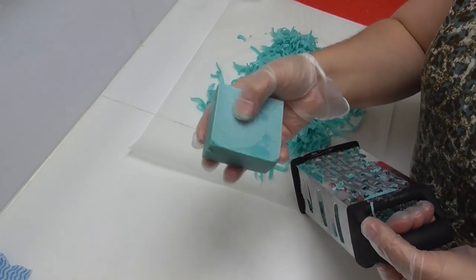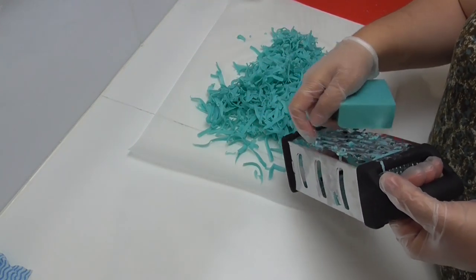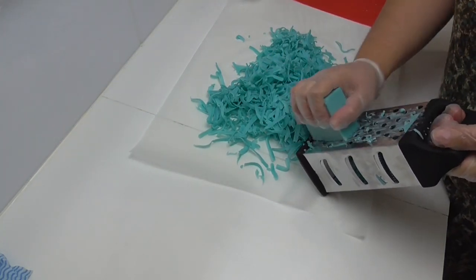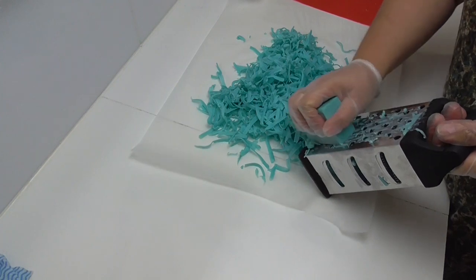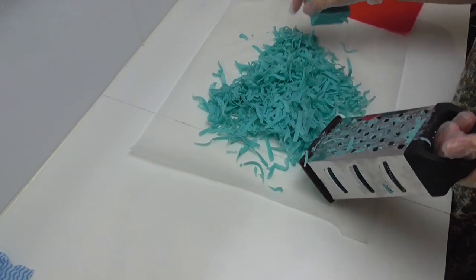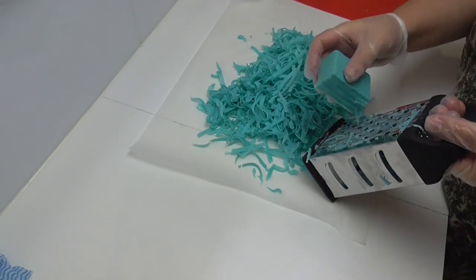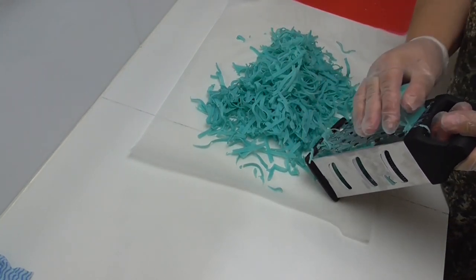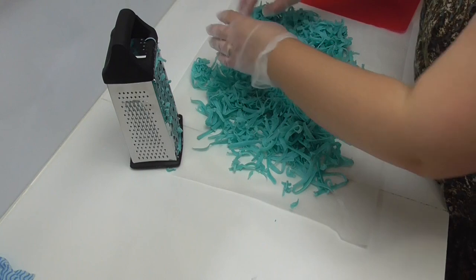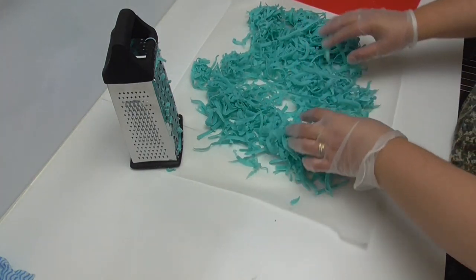The soap set up nicely overnight. I did get a little bit of soda ash but that's okay because you won't notice once it's in the main soap. I've taken it out of the mold and cut it up into more manageable size pieces, and I'm using my grater — which is solely for the soap room — to slice it into little shreds. I'm slicing onto paper so I can leave it out to dry off a little bit so it's not too tacky, so it actually spreads throughout the soap.